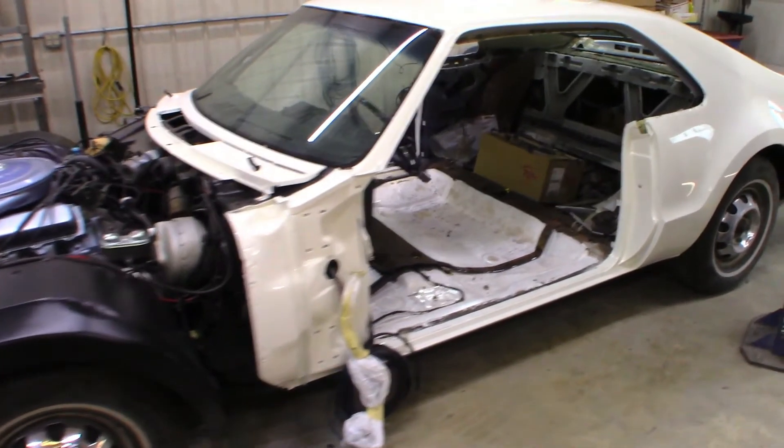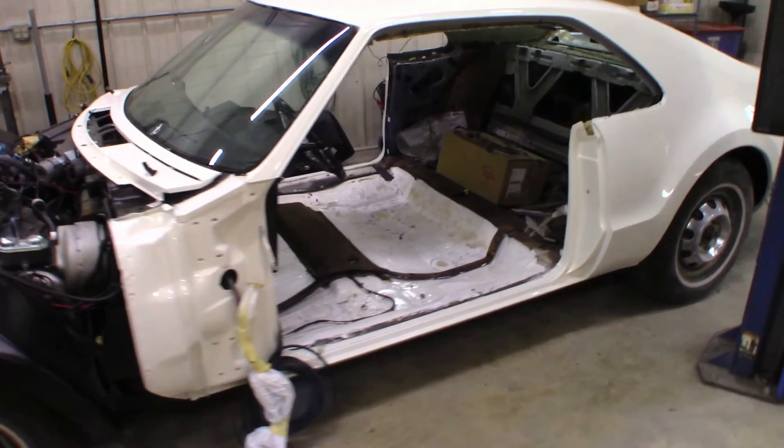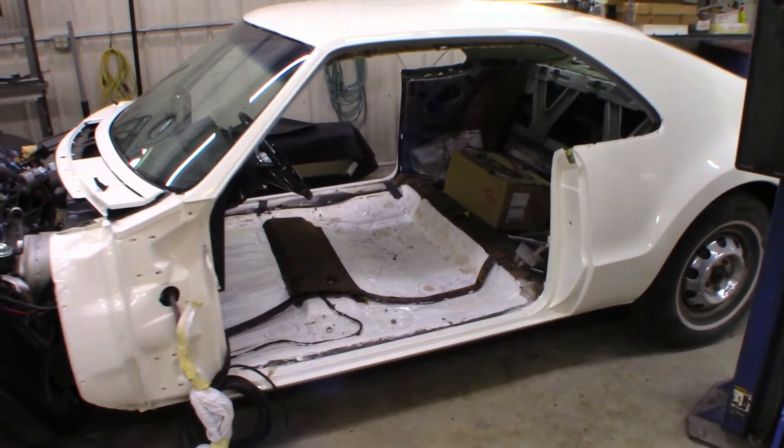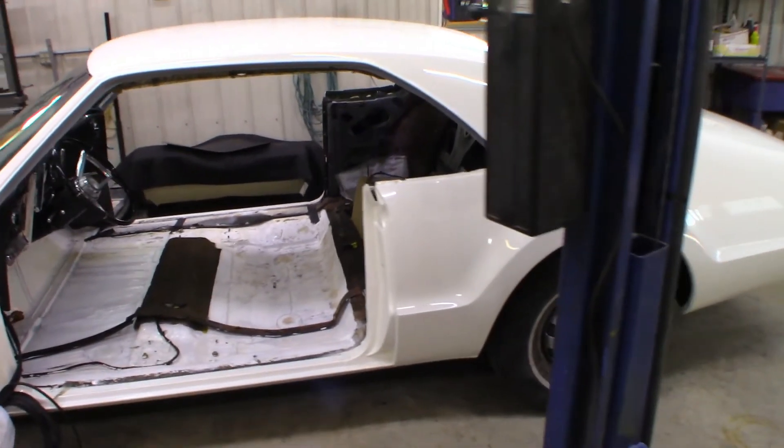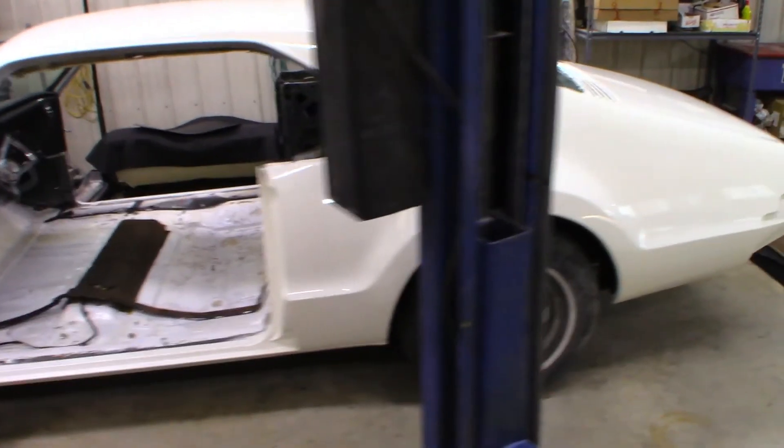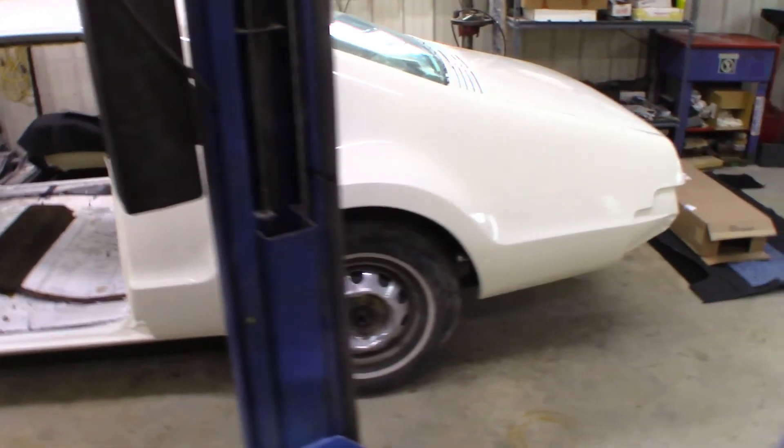It did require a few minor upgrades. We replaced the entire exhaust system and replaced some of the suspension components. But overall, this car was in really good shape.